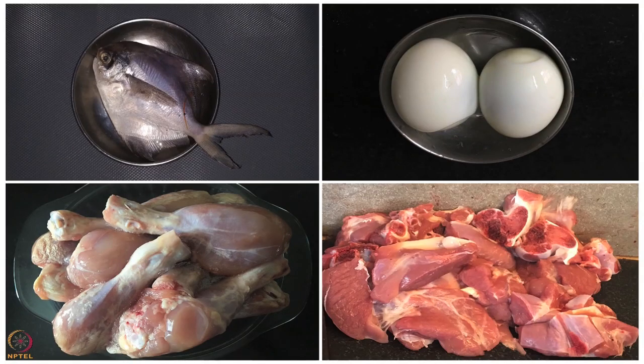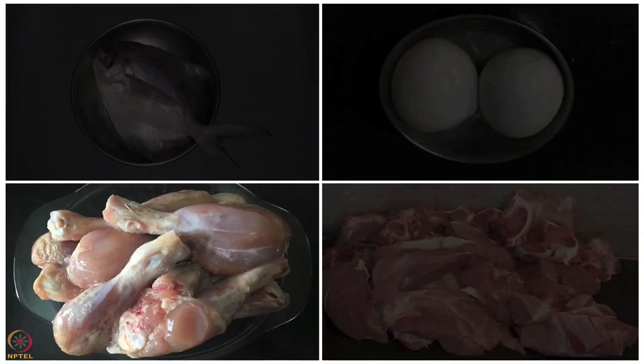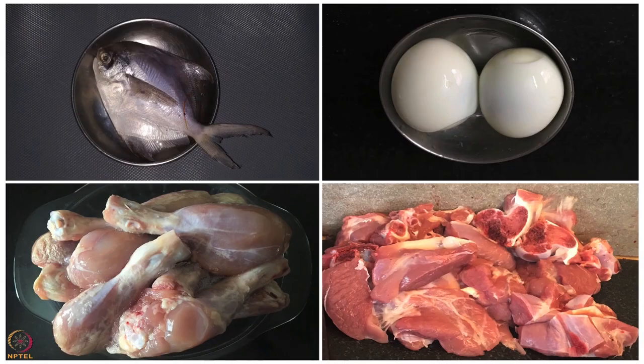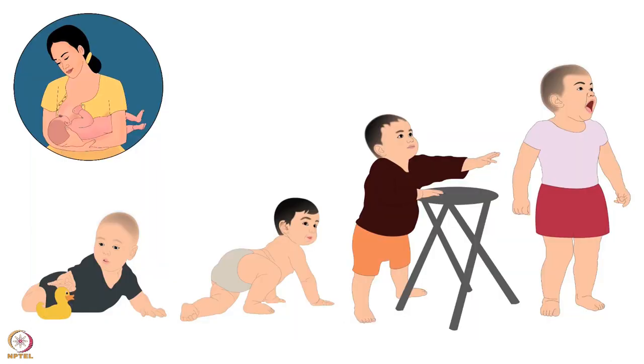Various non-vegetarian foods like fish, eggs, chicken and meat can be given. Along with complementary food, breast milk is necessary too. Breastfeeding is recommended up to 2 years of age.